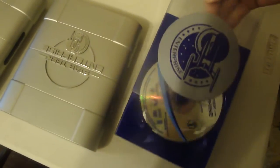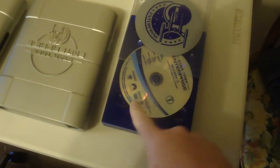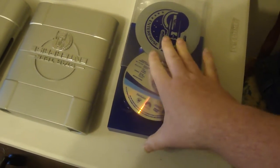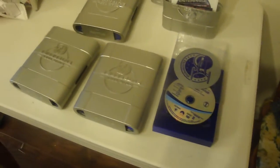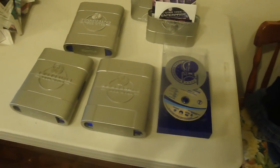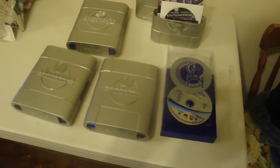It should be completely Region 1. The disc would have those symbols on it for Region 2. This is what you get, this is the set. And hopefully for my tax refund I'll get Deep Space 9, or a bit after that — depends what I see, what's on sale at the time.